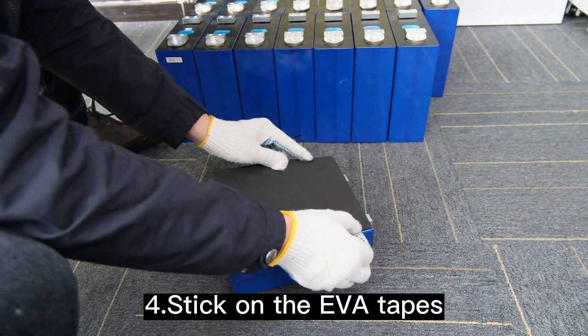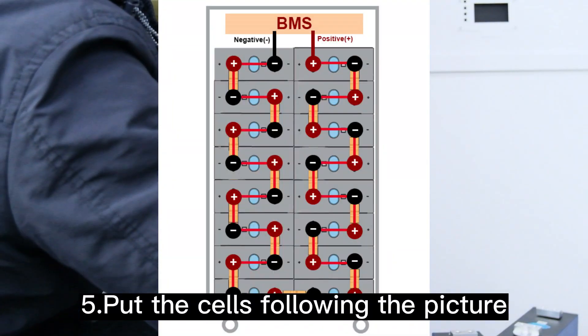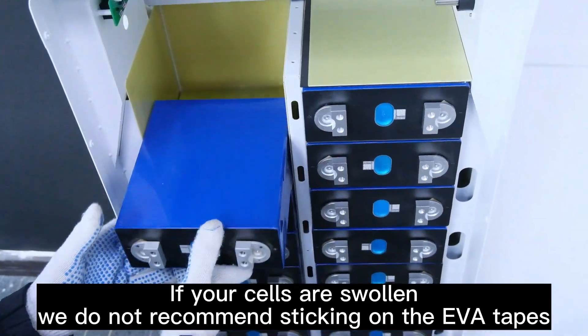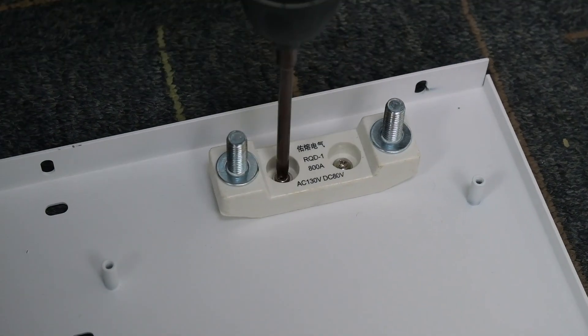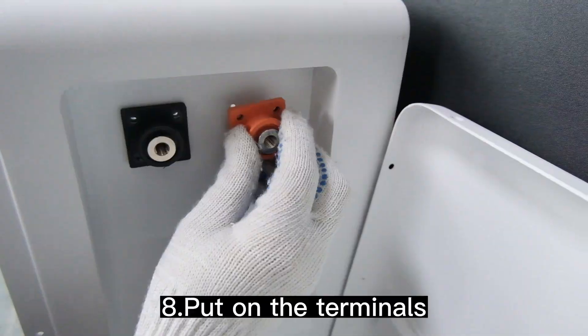Stick on the EVA tapes and put the cells following the picture. If your cells are swollen, we do not recommend sticking on the EVA tapes. Fasten the fuse holder. Fasten the top bracket and put on the terminals.